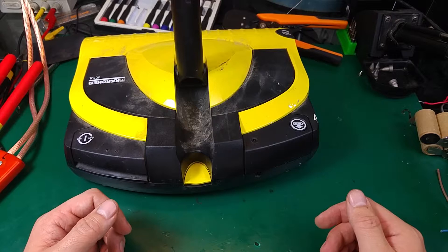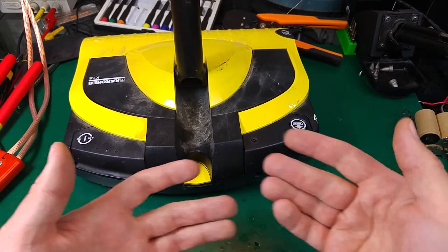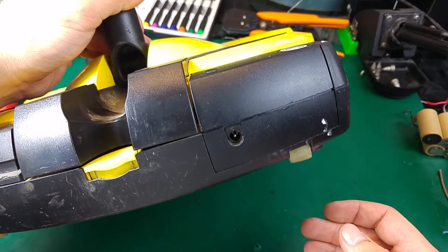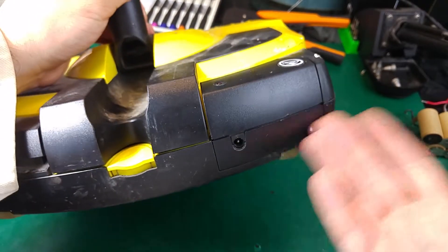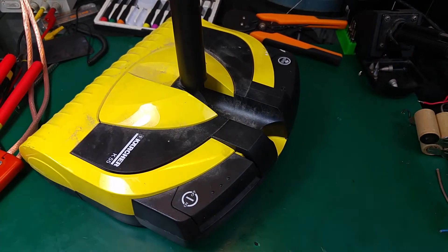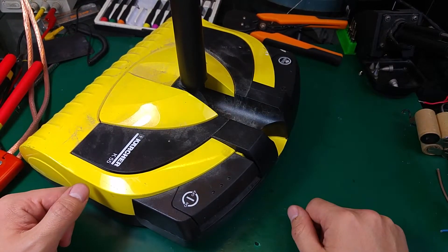Of course we can glue it back and make sure it looks nice, but I'm not going to do that — I don't have another battery for a swap so I'll leave it that way. It doesn't look very damaged and yeah, I like it. So thank you very much for watching, see you next time, bye bye!